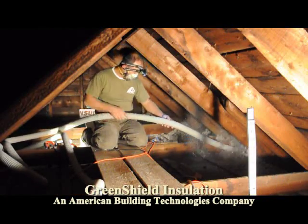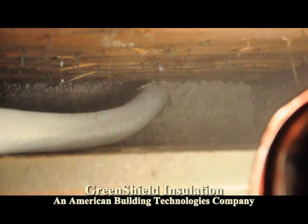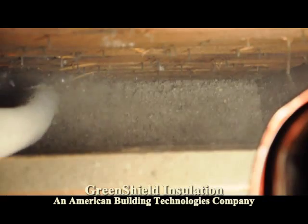We're going to be going for an R38, which is about 12 inches high of loose fill cellulose, which is going to bring us to about here. The slopes are going to be dense packed to have an R-value of about R30, R38 as well.